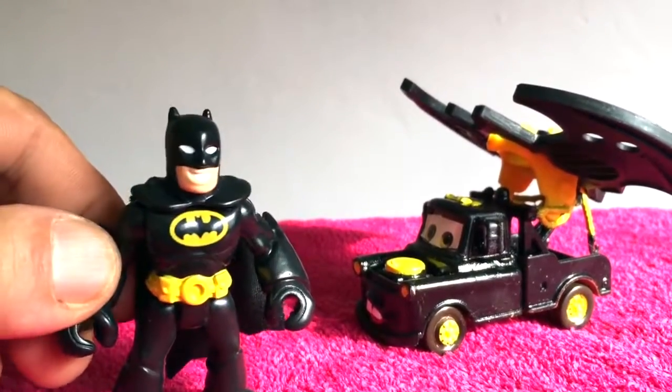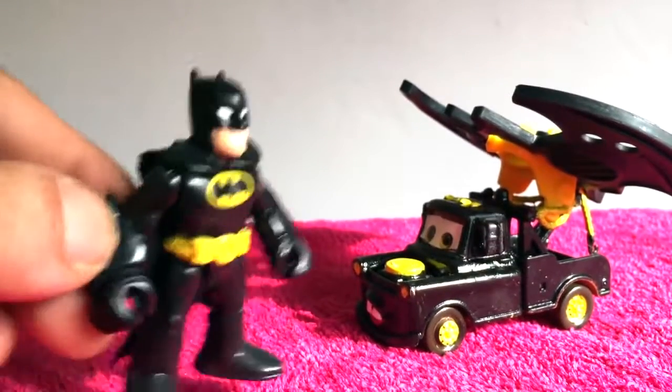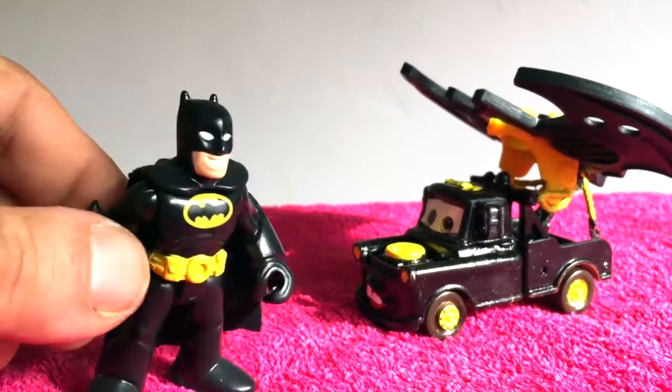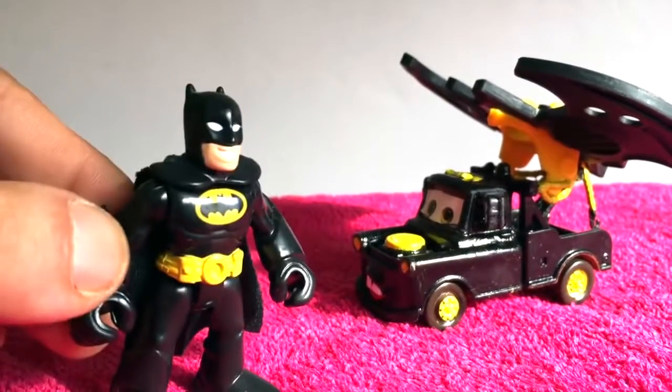That's right Mater! Now you are Batman Mater, so you have to come with me on a mission! We have to go rescue a cat! We have a cat in a tree and we must go rescue him!